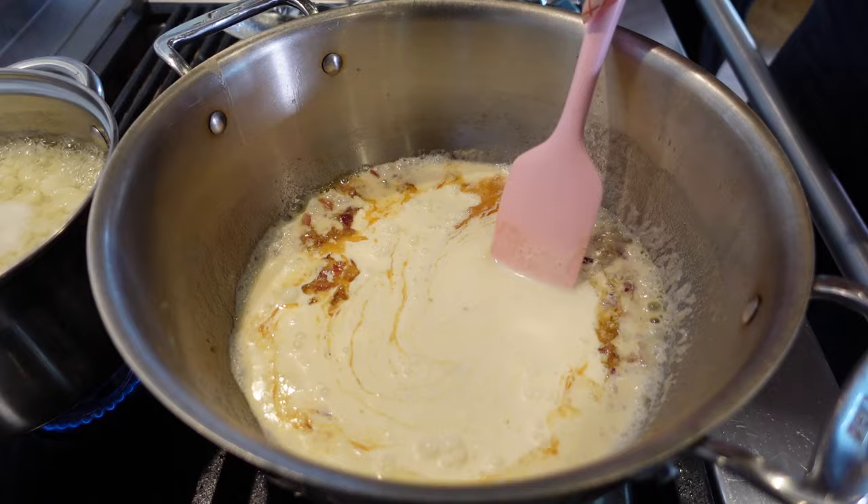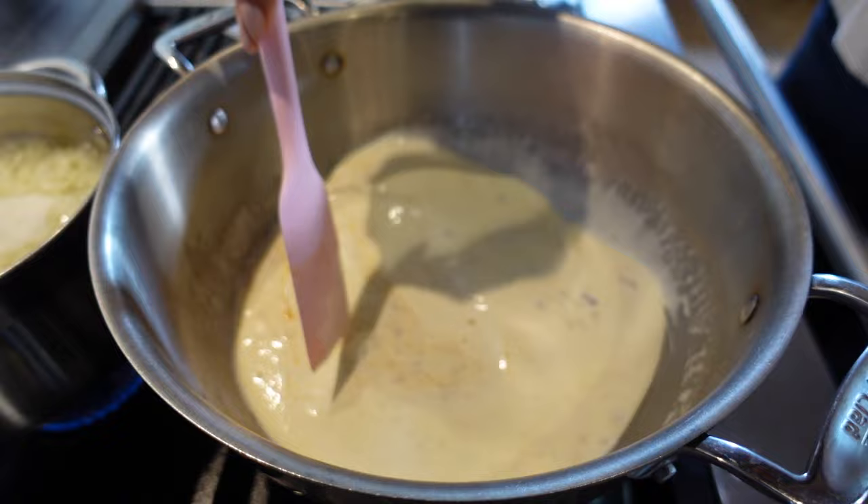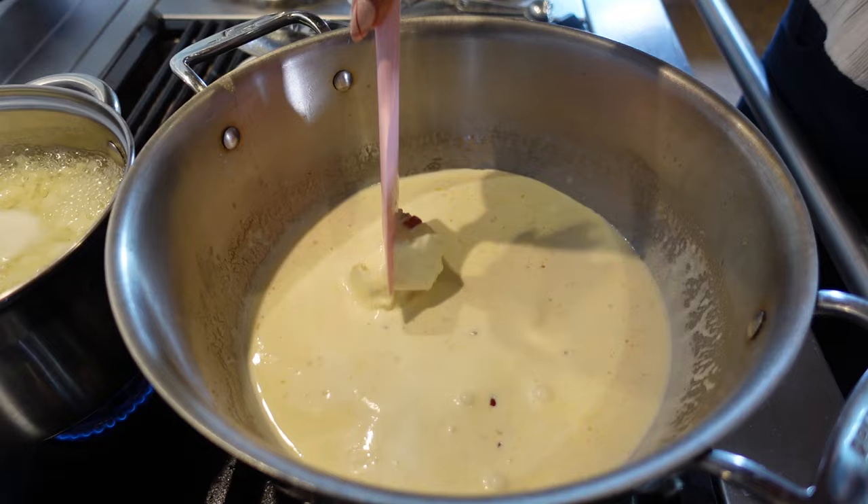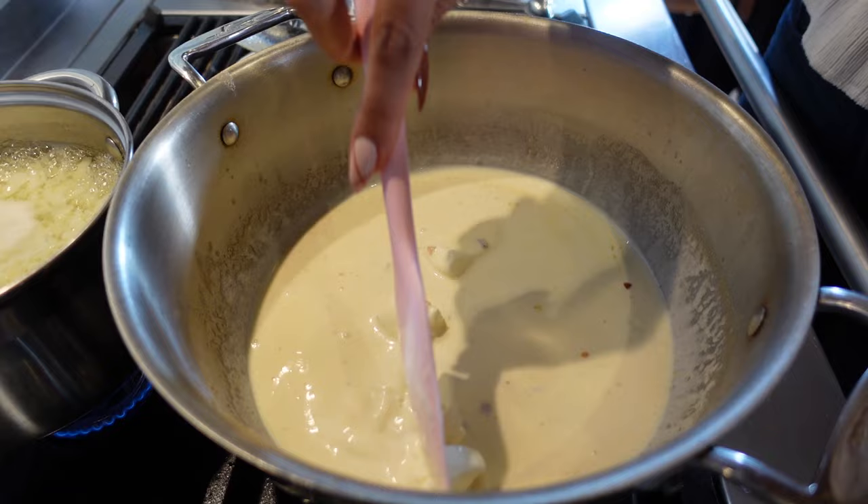Our next ingredient is cream cheese — two ounces. Just pop it in and let it melt into the sauce. Guys, this is going to knock your socks off.